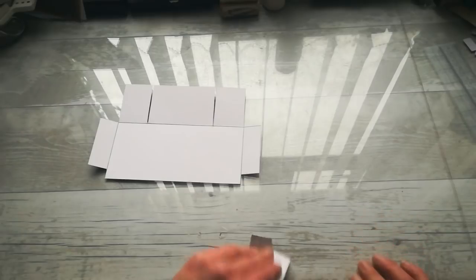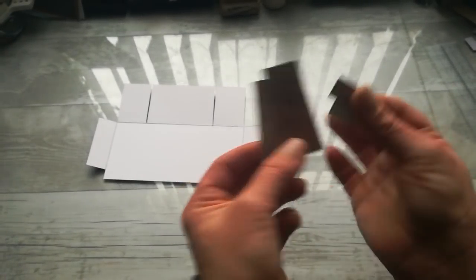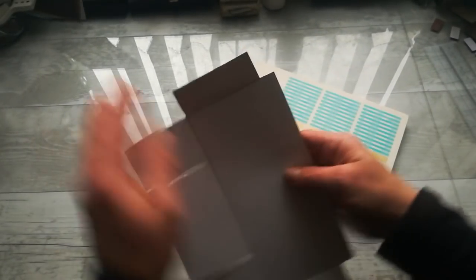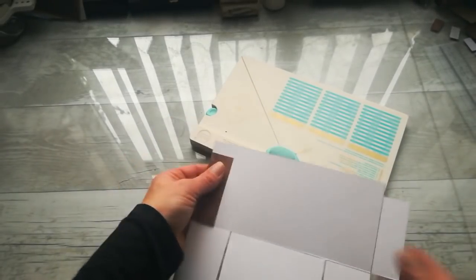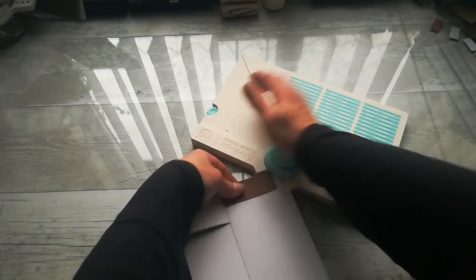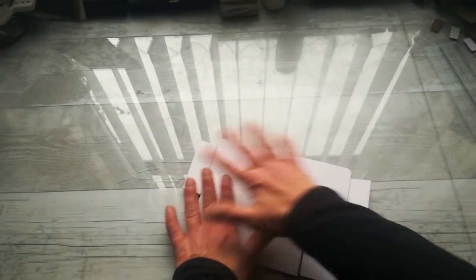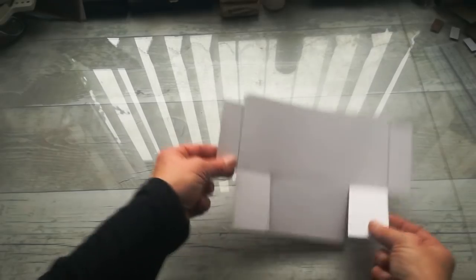If you are a crafter like me and you like to make junk journals, save your pieces for tags — you can decorate your tags with those pieces. Now, because I like that curly shape, that soft shape of those corners, I'm going to cut those top corners like this. And if you like vintage style, use distress ink and distress that piece — your pocket.